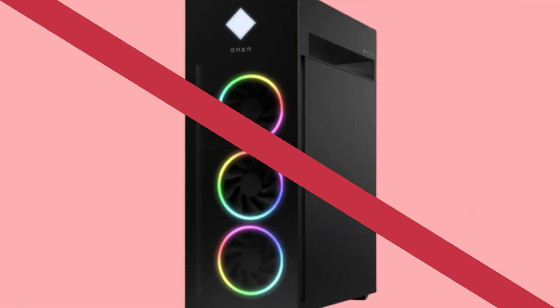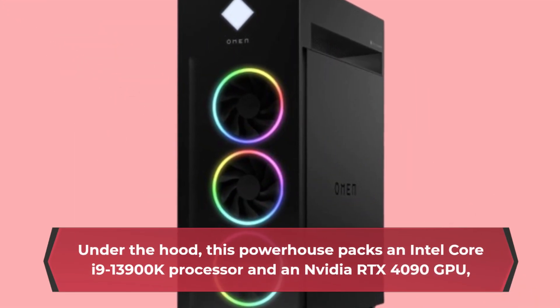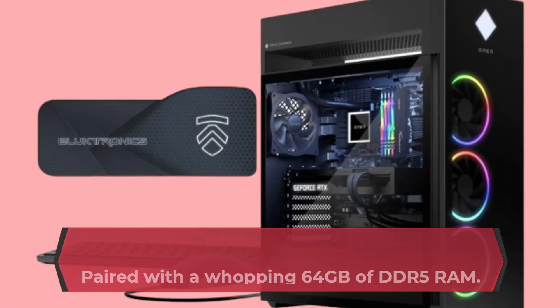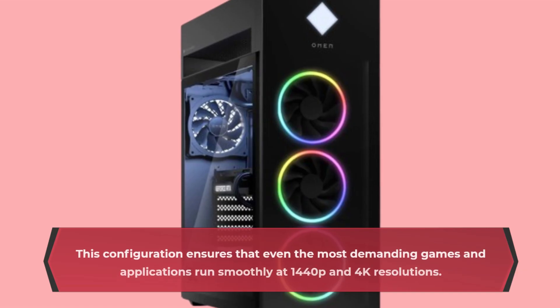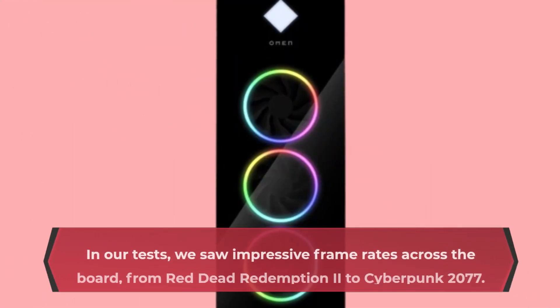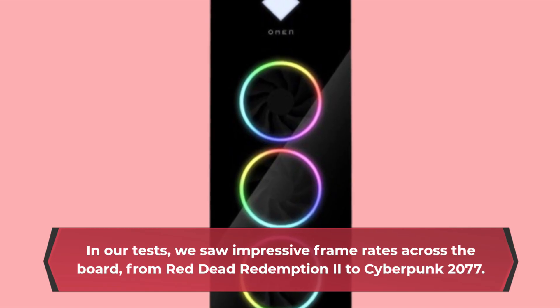Under the hood, this powerhouse packs an Intel Core i9-13900K processor and an NVIDIA RTX 4090 GPU. Paired with a whopping 64GB of DDR5 RAM, this configuration ensures that even the most demanding games and applications run smoothly at 1440p and 4K resolutions. In our tests, we saw impressive frame rates across the board, from Red Dead Redemption 2 to Cyberpunk 2077.